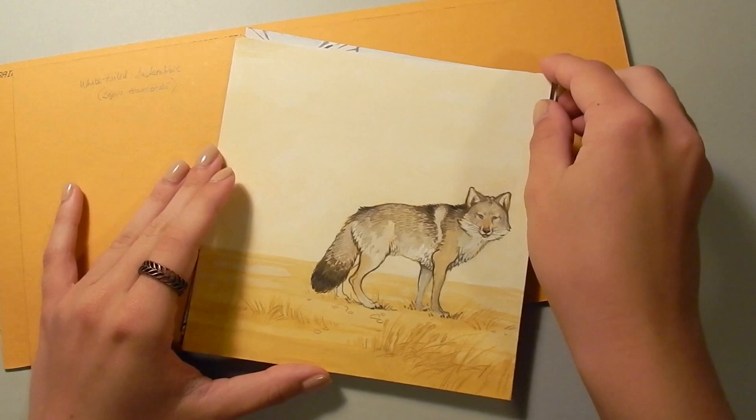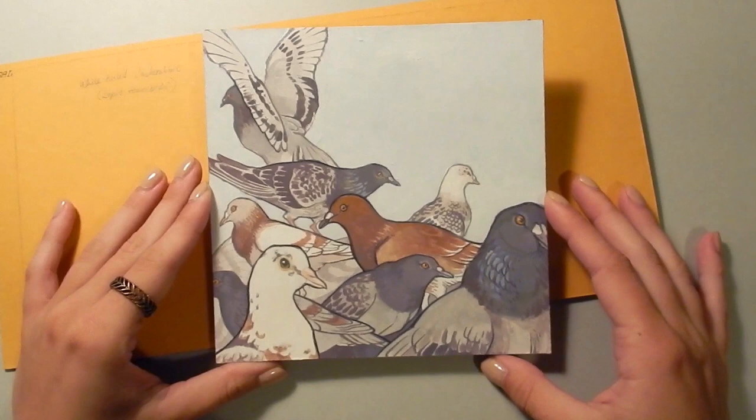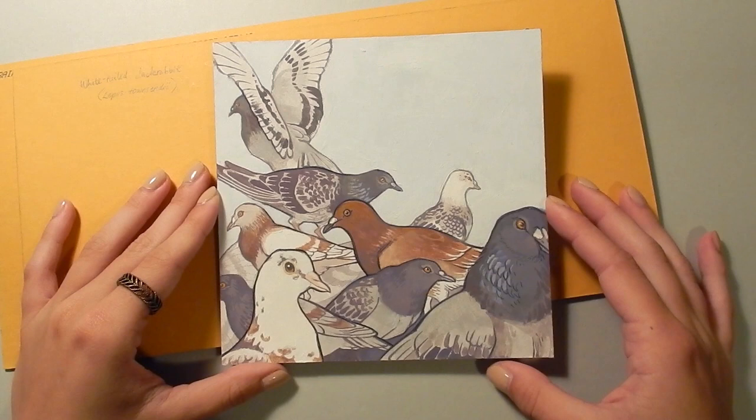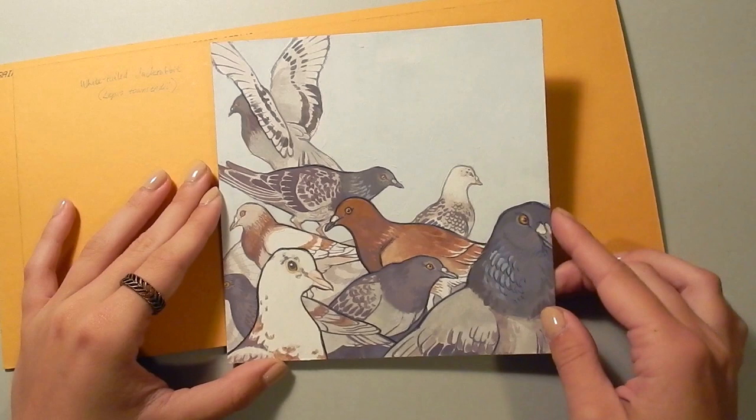This one here is just a painting of a coyote. These are some pigeons, and I wanted to include different color types that you can find in pigeons. Their color diversity is really interesting to me, and all of these are based off of actual pigeons that I saw and photographed myself in my city. I think this white one especially was a really beautiful individual.